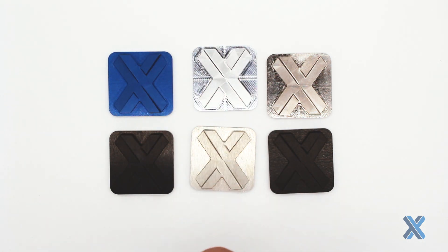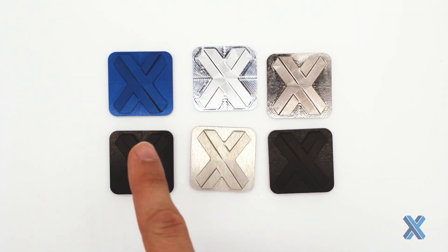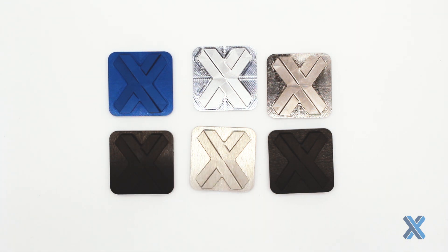We have a great selection at Xometry and can do even more working directly with our finishing partners. Black anodize is extremely common — think ruggedized military environments, laser systems, things that don't need reflectivity. If you bead blast the part before anodizing, it's going to give it even more of a matte surface.